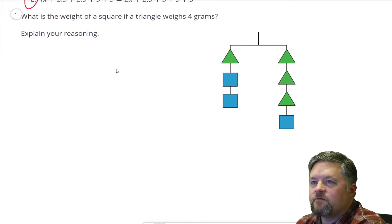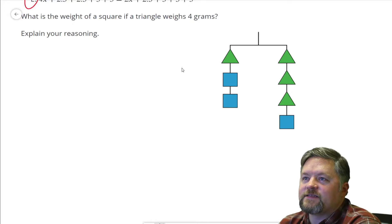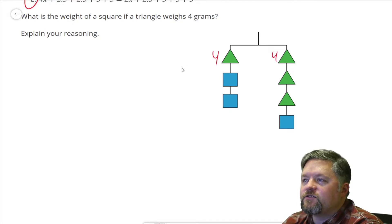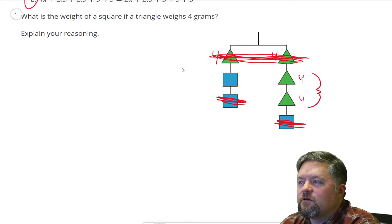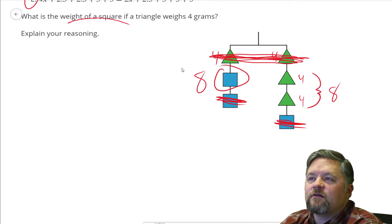What is the weight of a square if a triangle weighs four grams? Well, this is four and this is four, but we can kind of just ignore both of those because it's the same on each side. If I cut off that square and that square, I'd get rid of the same thing on each side, so it's balanced. Now the right weighs eight, which means the left also has to weigh eight, and that's one square. A square is eight grams.